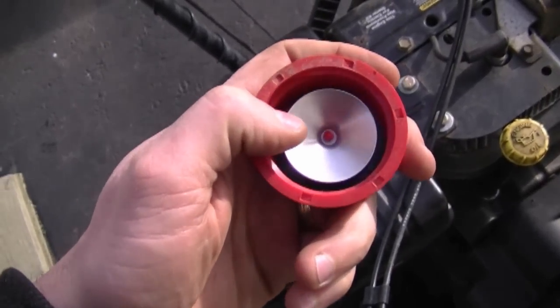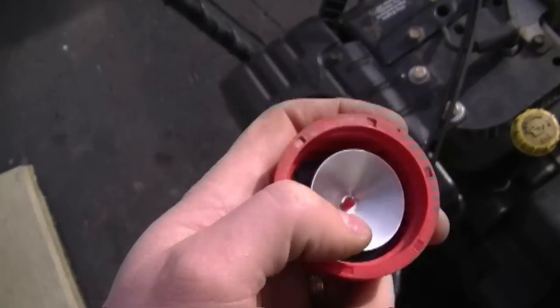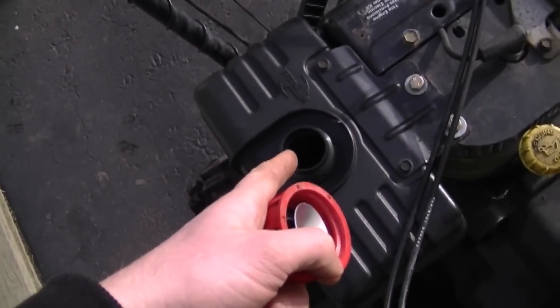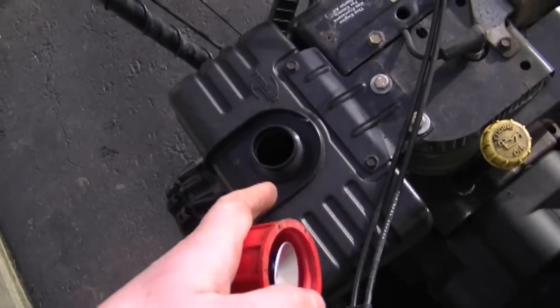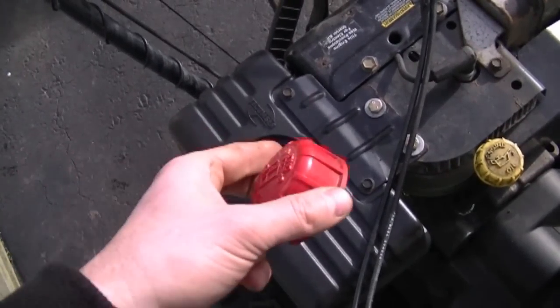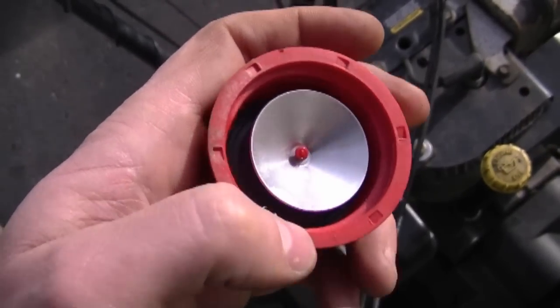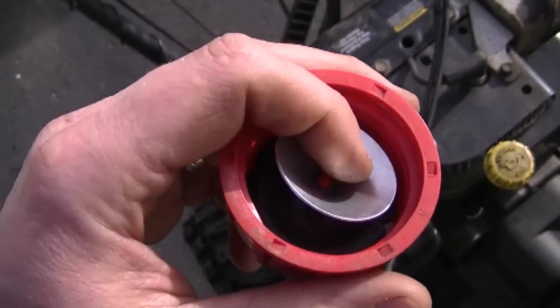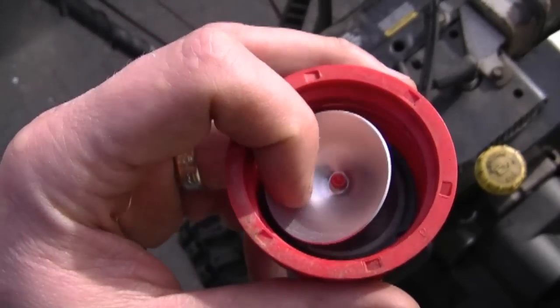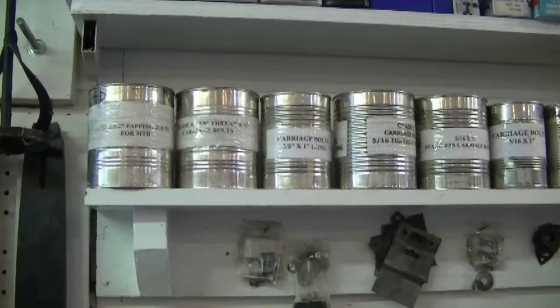With these Tecumseh engines with the old style fuel caps with the metal dish in here — if this dish is gone, your fuel tank will not vent properly. After using your snow blower for a little while, like 10 to 15 minutes, it may not run properly because it's not allowing the fuel to vent down into the carburetor. So if this metal cap is missing, buy a new fuel cap. The new fuel cap comes with a rubber part and it's much better than this old style cap.